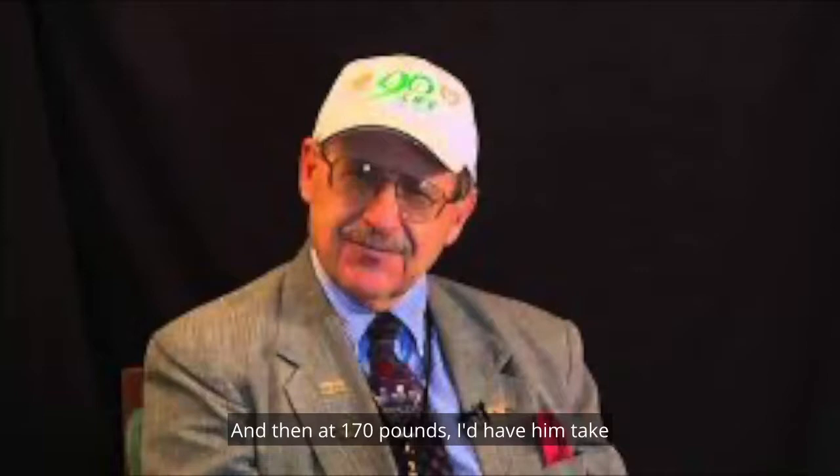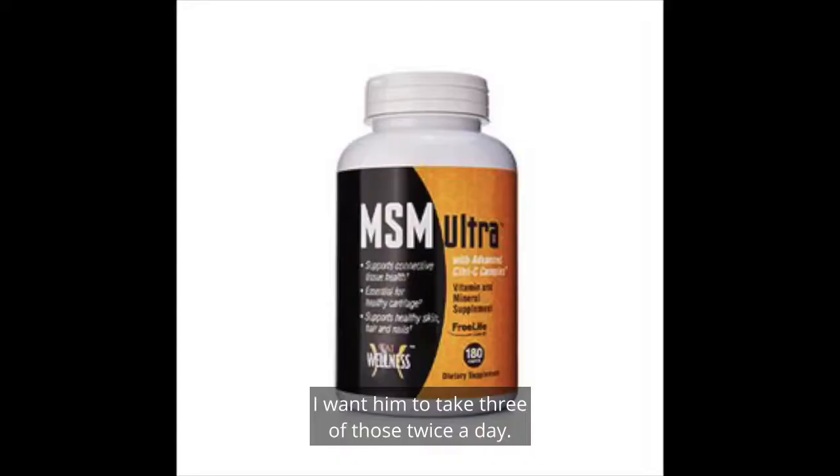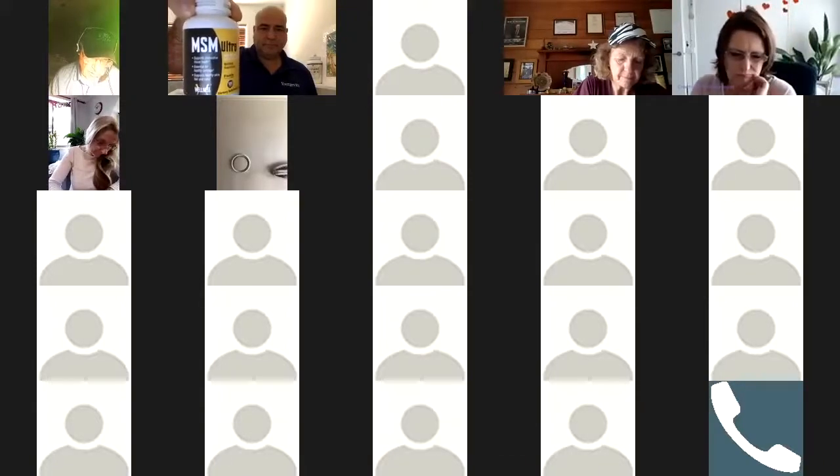At 170 pounds, I'd have him take two of the Healthy Brain and Heart Packs a month — the full dose, everything twice a day. I would also have him take the MSM, three of those twice a day, one bottle a month. That'll support and promote maintenance repair of cartilage, ligaments, tendons, connective tissue, discs between vertebrae, and bone itself.